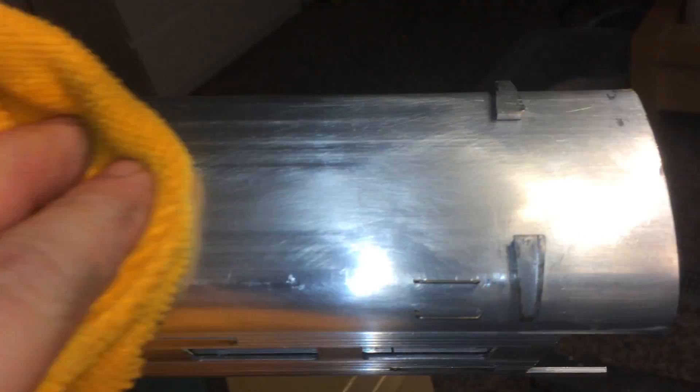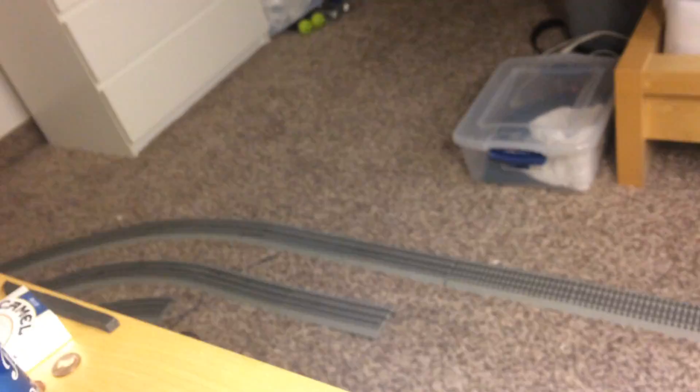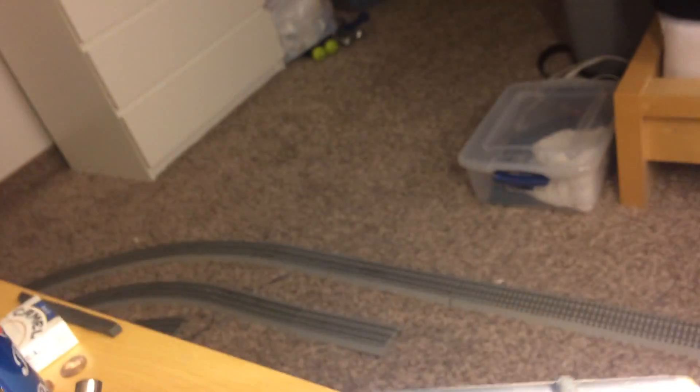We got most of that out. There's a part here by this stanchion that's going to be a little harder to get to. We're going to rub in there and we're probably going to have to 95% buff that one out, but we'll get some of the major stuff out. There's more scratches, so what you do is kind of make all the scratching uniform.